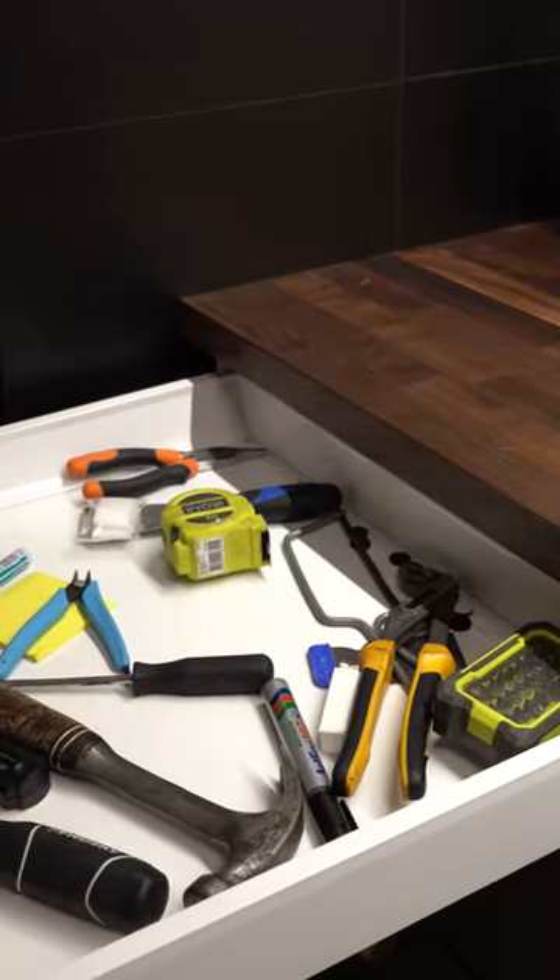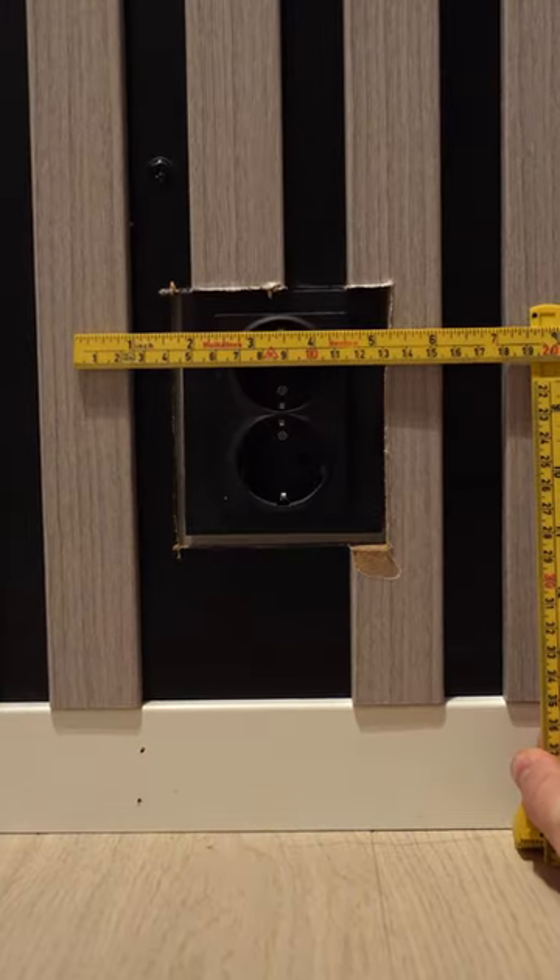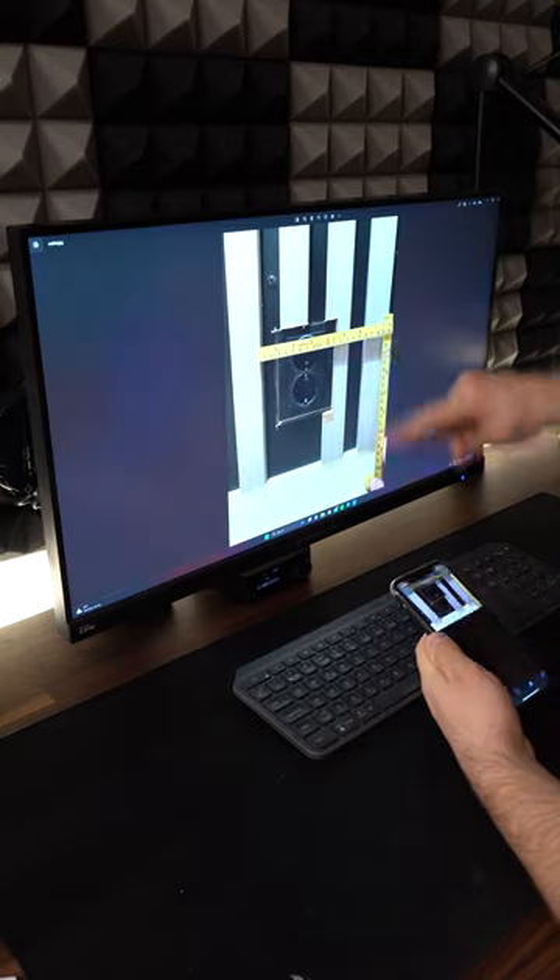I opened my tool drawer to find my measuring stick. After grabbing my stick I went back to do some measurements. Then I took a picture and magically transferred that to my PC.